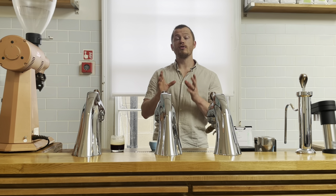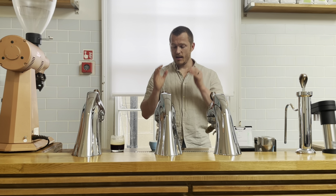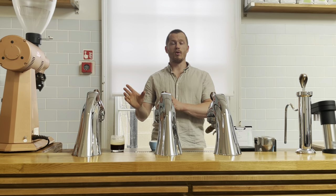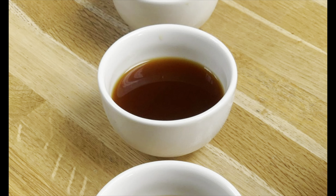And what does that percentage mean? That is not extraction, that is just concentration. So it means that if the espresso is 10% coffee, it is 90% water. Let's compare that to a filter coffee, which couldn't be further away from this. A filter coffee is typically 1 to 1.5% strength.